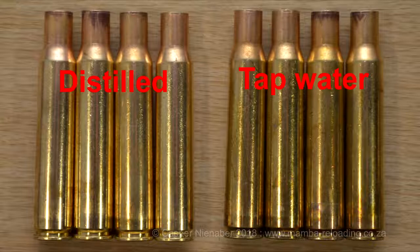Oxidation forms a thin protective layer on the cases which limits further oxidation or tarnish. That is why clean cases will quickly tarnish again. If tap water was used, the amount of minerals and chemicals like chlorine, fluoride and even iron in the water might tarnish the cases after a while.